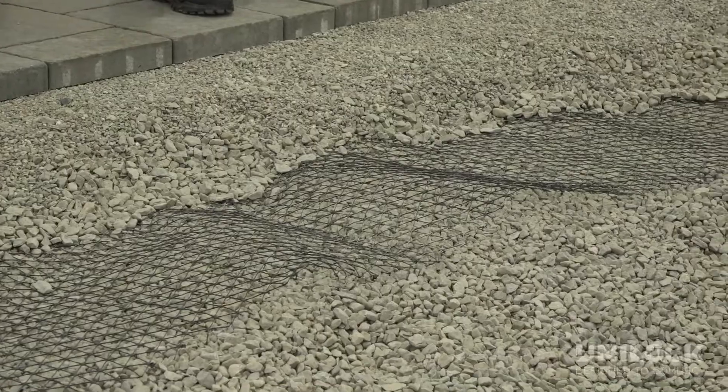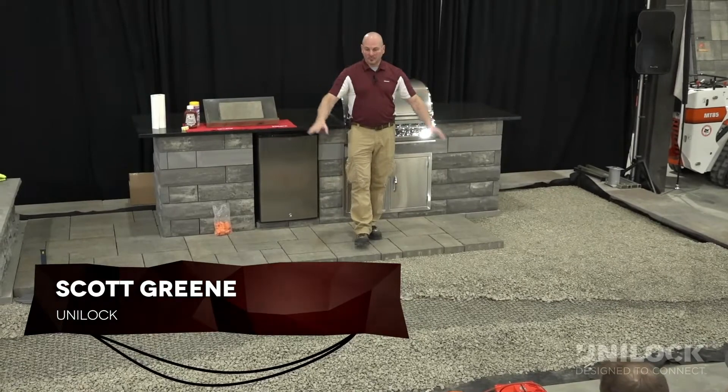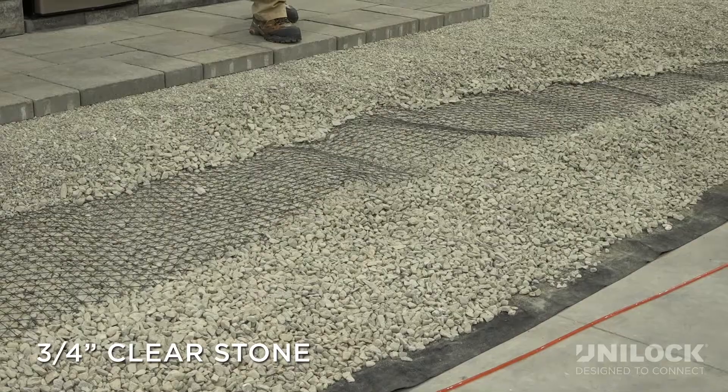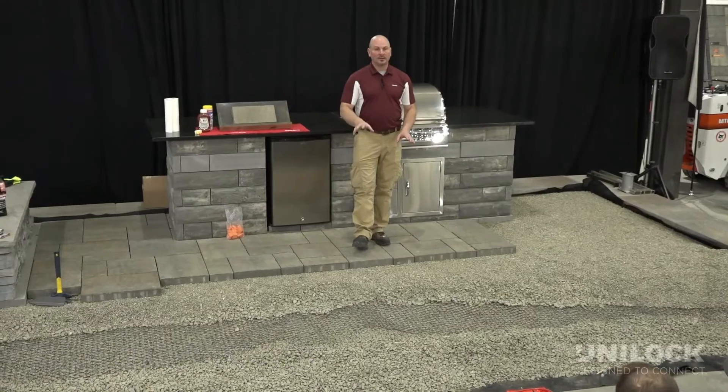We've got an area here. We took it up about seven inches in the beginning, fill this raised patio with just three quarter inch clean stone. We're not using processed gravel — again, another time saver.